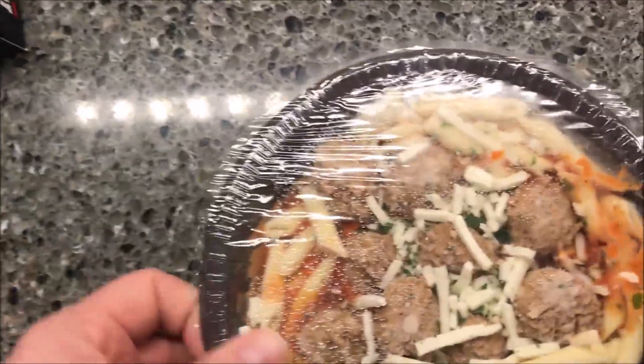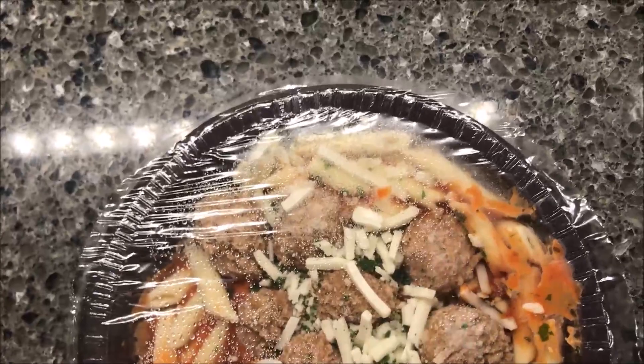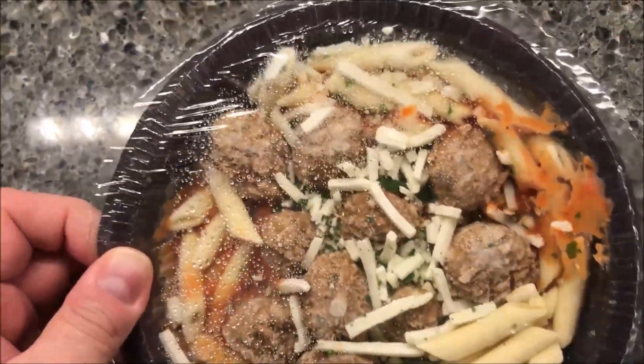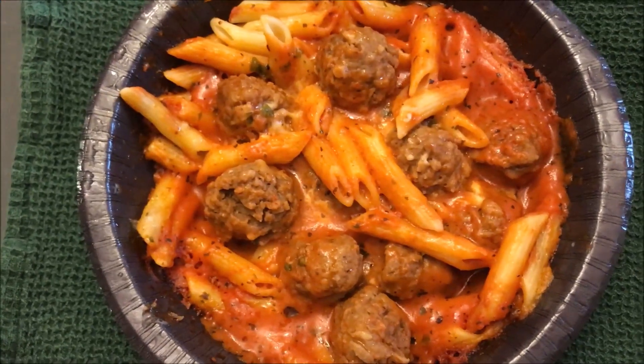Okay, here's the meal before cooking — quite a bit of pasta and quite a few meatballs in there too. Let me count: one, two, three, four, five, six, seven, eight, nine, ten — ten meatballs that I can see. There might be some buried underneath. I'm going to get this in the microwave and I'll be right back.